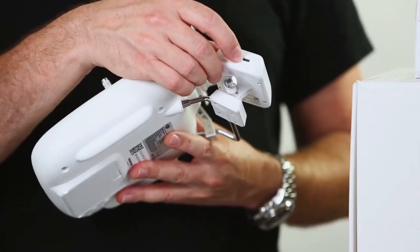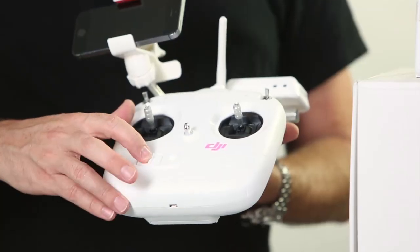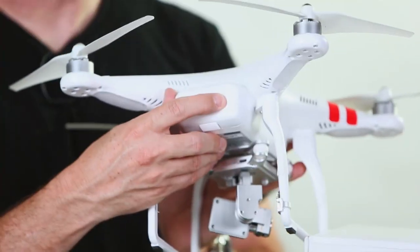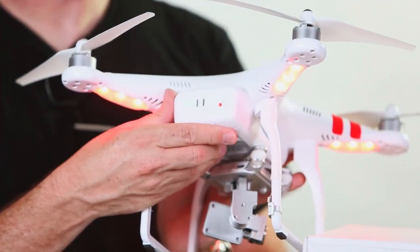We're going to take our transmitter and turn on the Wi-Fi extender right here, put my antenna forward, turn it on, make sure both switches are up, and now we're going to turn on our Phantom. I'm going to hit it once and then twice.